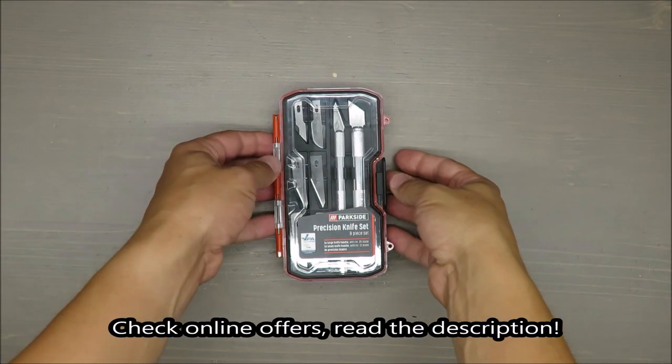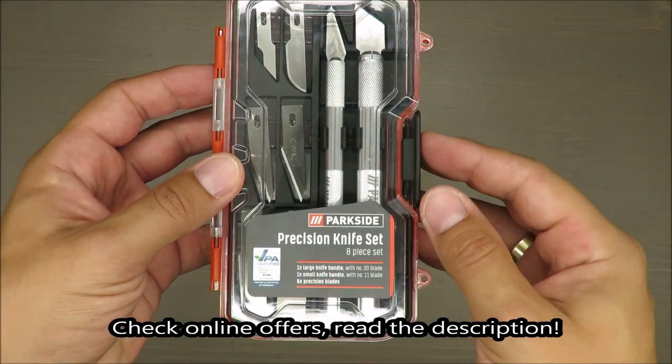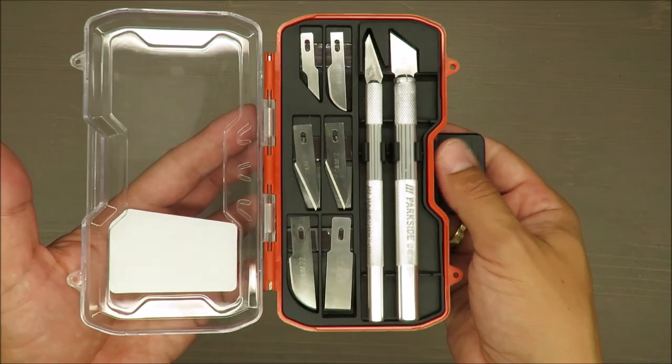Hello everybody, this is Out of the Box Unboxing, and in today's episode there will be a quick review of a precision knife set from Parkside, available at Lidl. My quick first judgment: I'm a little bit surprised.